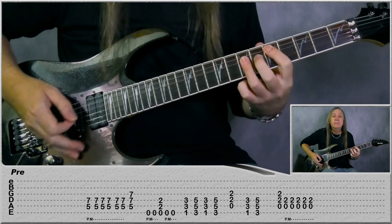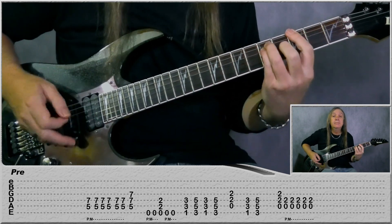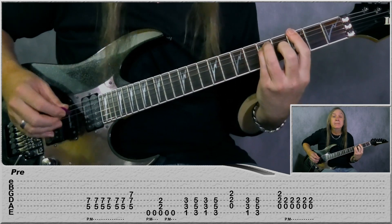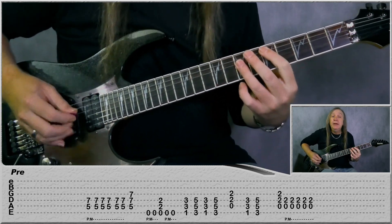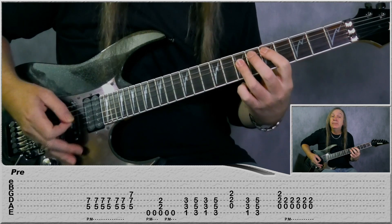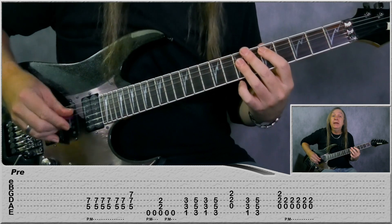And that's our verse there. Now let's have a look at our pre-chorus. So we're just starting on the D power chord. We're going to do palm muting down and then down-up, down. And then we do two more palm mutes and then off, and we just play the D power chord there.